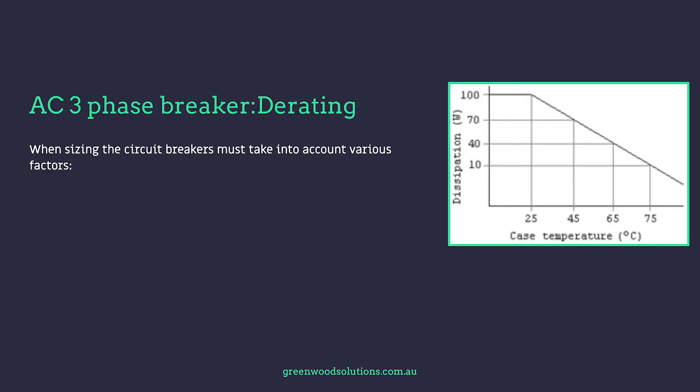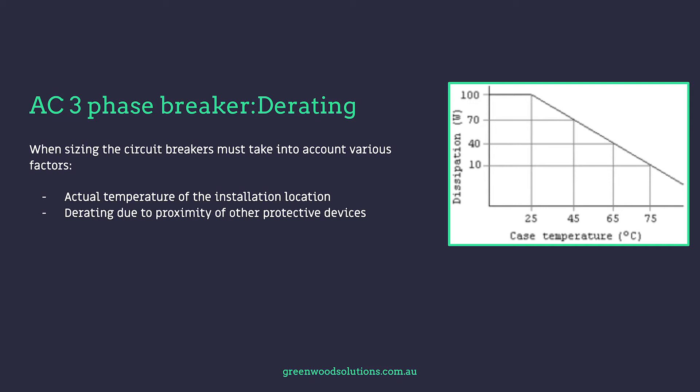When sizing circuit breakers we must take into account various derating factors: the actual ambient temperature of the installation location — it could be Darwin, North Africa, or anywhere in the world — derating due to proximity of other protective devices such as other circuit breakers, and derating due to airflow inside the enclosure where the circuit breaker is being installed.